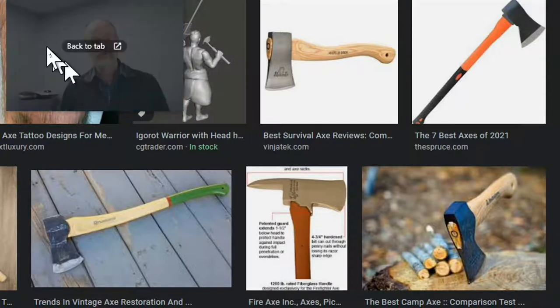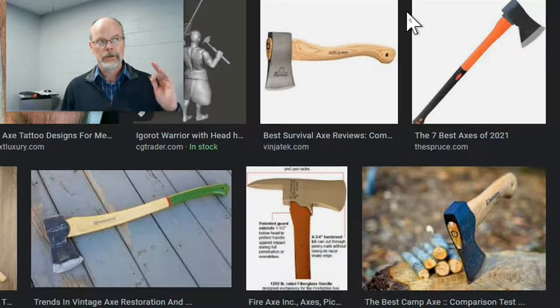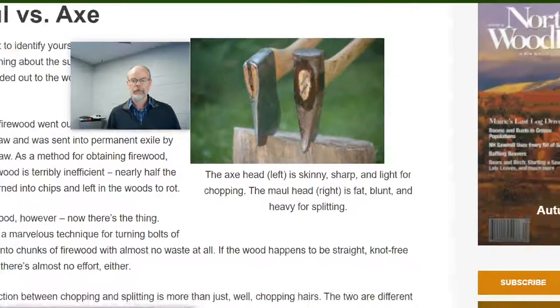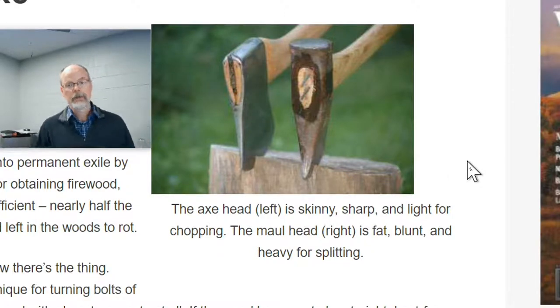A traditional axe head is really for cutting down a tree — that's what this is. Now we use saws, so we don't really use that kind of tool anymore. In order to split wood, this fatter thing here called a maul head is really what I should be swinging. Since I've been trying to use the wrong tool to get the job done, I've gone through a couple of handles on my axe heads because they're not really designed for splitting anyhow.